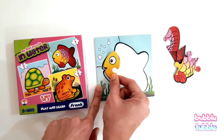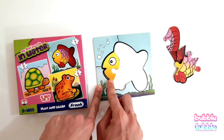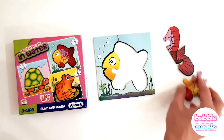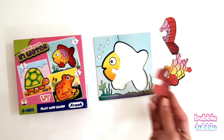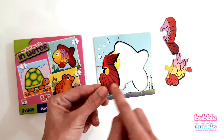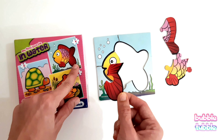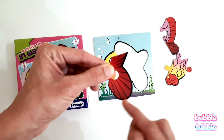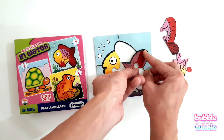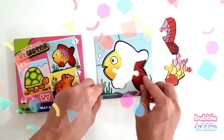We have matched the outline. Good work! Then we have this piece — this looks like a fish tail. Look at this outline. Can we match it here? It's not fitting — let's try here. Yes, perfect!